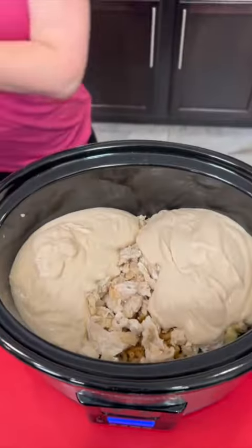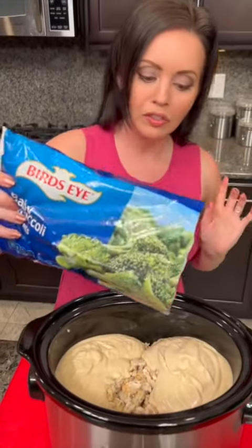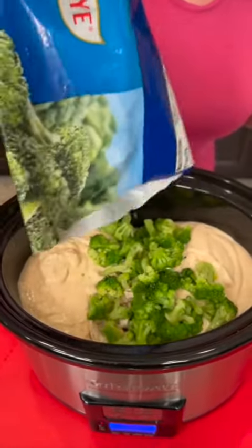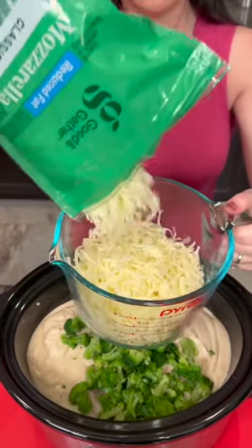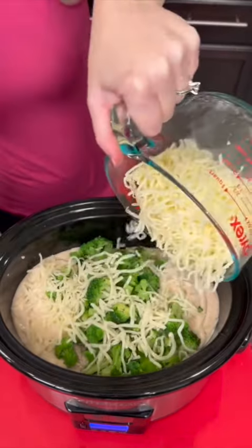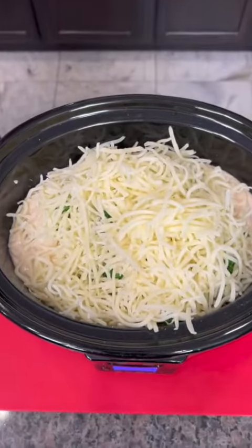Beautiful. And we're gonna make this one healthy — we've got our whole wheat pasta and now we're gonna add some broccoli. I've chosen the baby broccoli because it's even easier to cook. Now we're gonna add three cups of mozzarella. That's a lot of mozzarella, but you gotta have it.